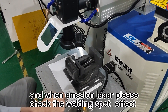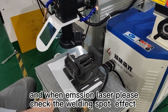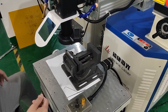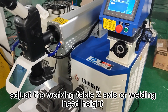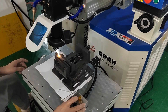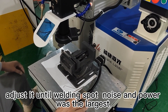Emit one laser pulse and check the welding spot effect. Adjust until the welding spot size and power are at their largest.